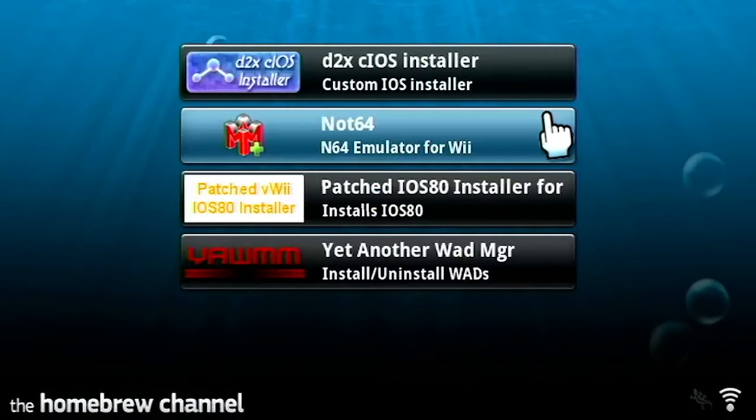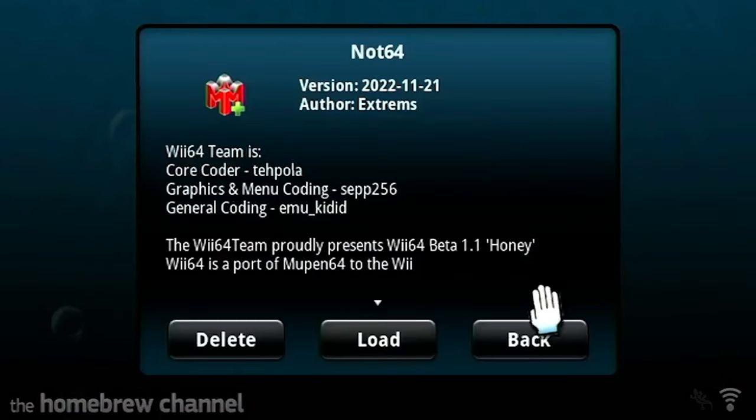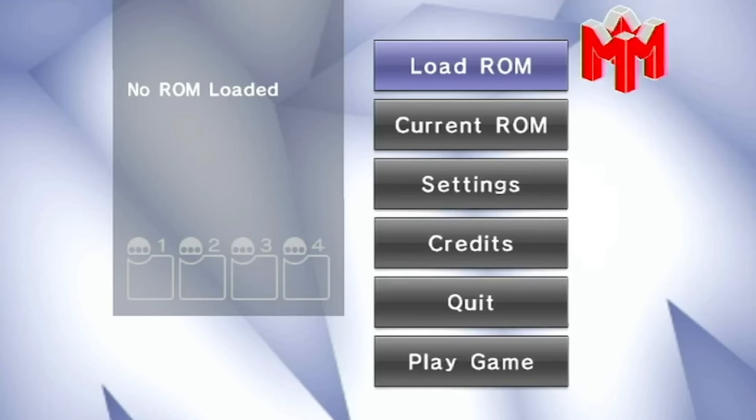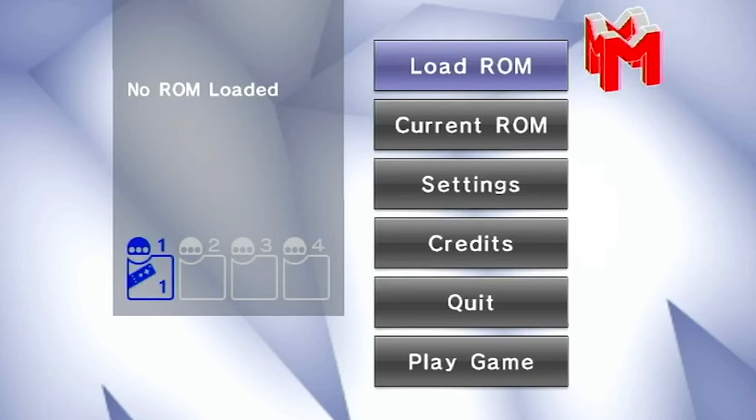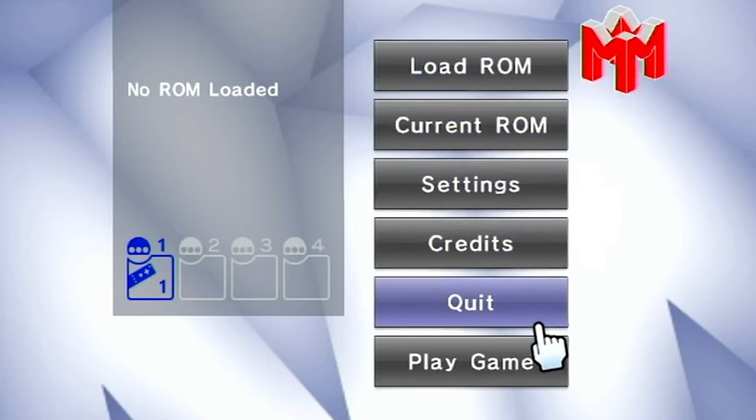When you're in Homebrew, let's click on Nintendo 64 just to check that it works — and it is working. Then you can load a game real quick if you want. I already loaded one before I made the video just to make sure that it does work.